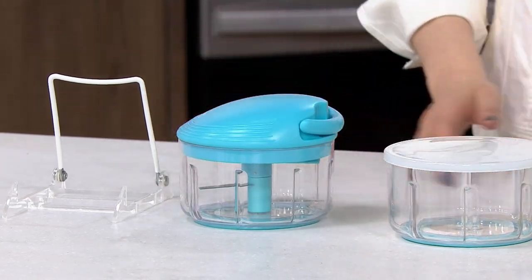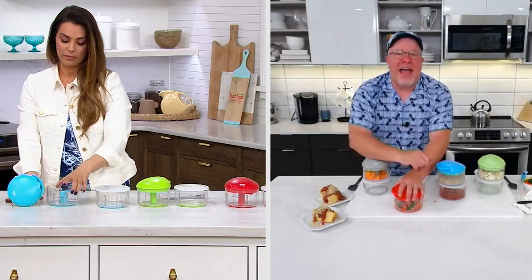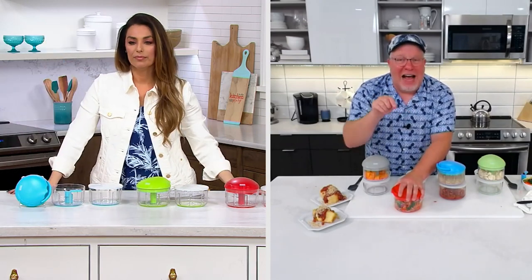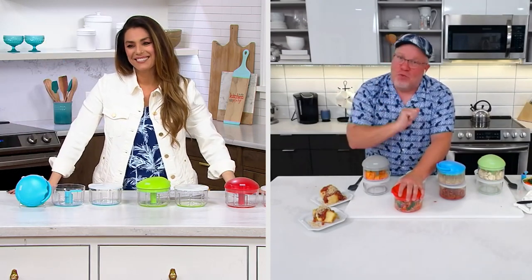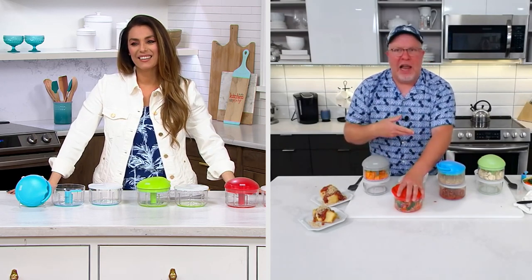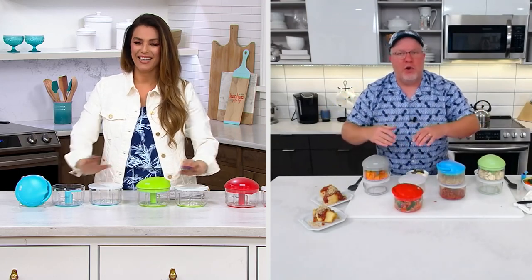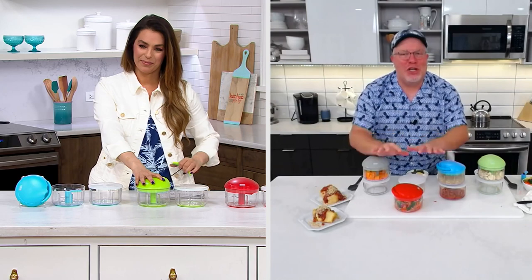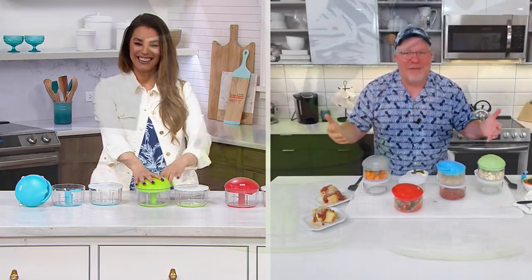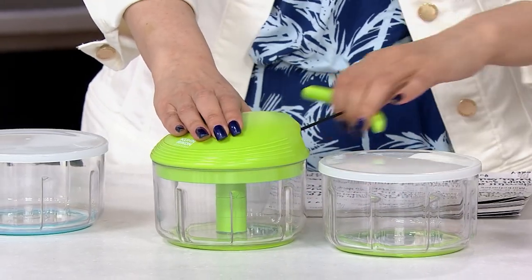At Foodie Fest, a lot of people came up and said, 'I've always seen you on air with it, but I didn't think I had the strength for it, which is why I didn't buy it.' So I had whole walnuts — those are tough — and I had people try it. Each one of them said, 'I didn't realize I didn't need strength for it. I didn't realize I just needed leverage.' It literally does all the work for you.